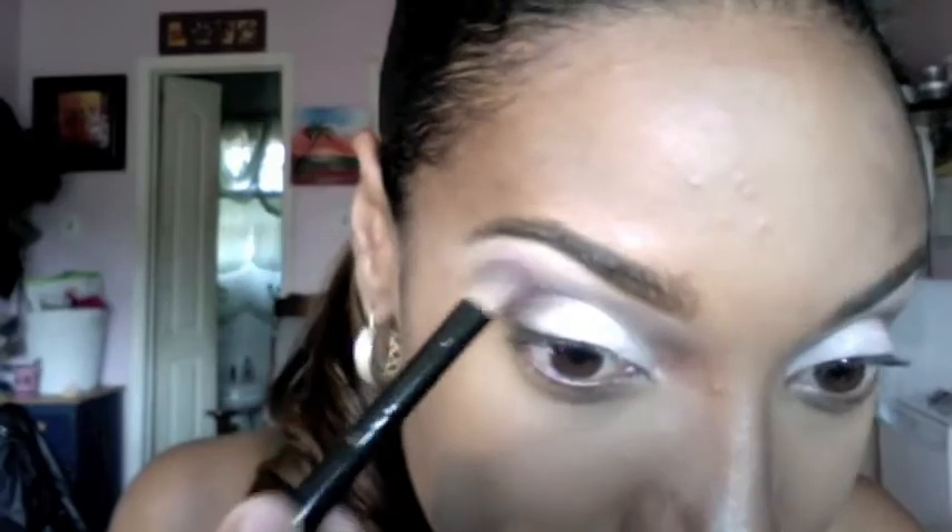I just want to enhance this look a little bit. So I'm taking my magenta blush and applying that right above my brown eyeshadow. You can use any color to enhance this look — just make sure you blend it in really well.